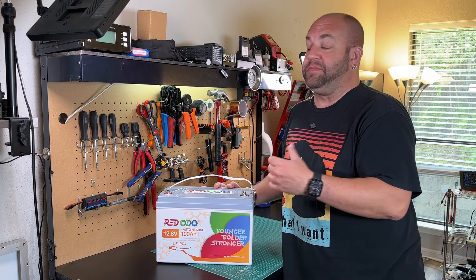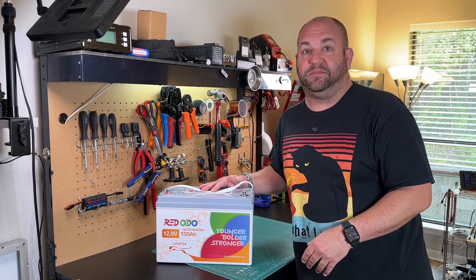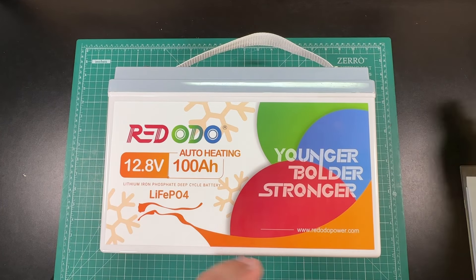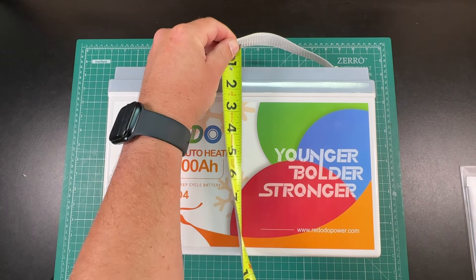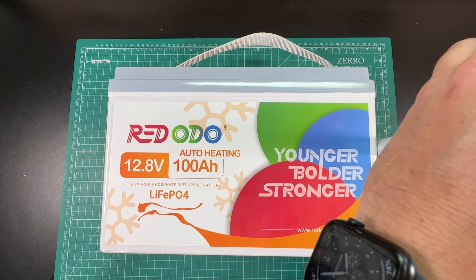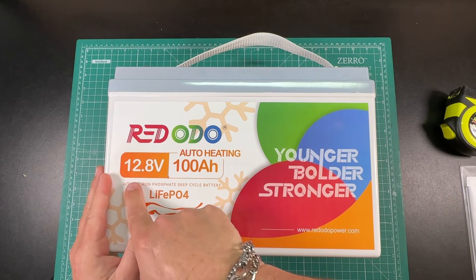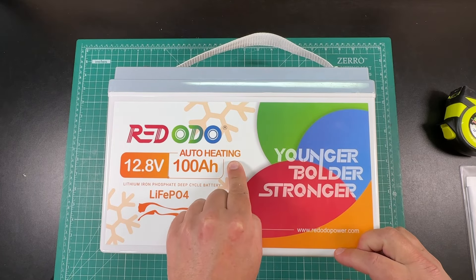Let's take a look at the battery. We'll do some tests — I'm going to throw this in the freezer and see what happens, but I am really excited about this battery. Here we've got a nice sized battery, a little bigger than some others, measuring about 13 inches wide, about eight and a half inches tall, and about six and a quarter inches deep. You can see 12.8 volts, 100 amp hour, and auto heating on the label.